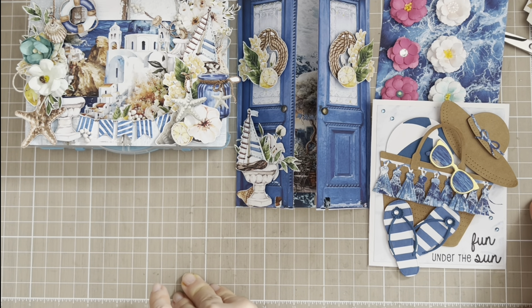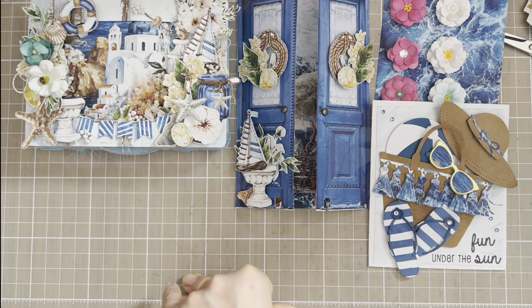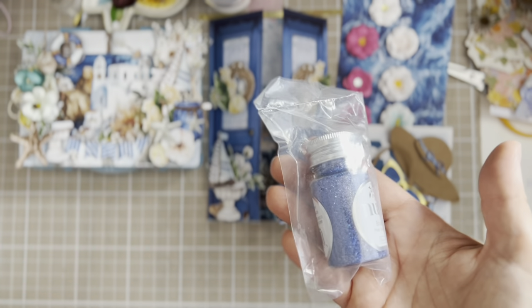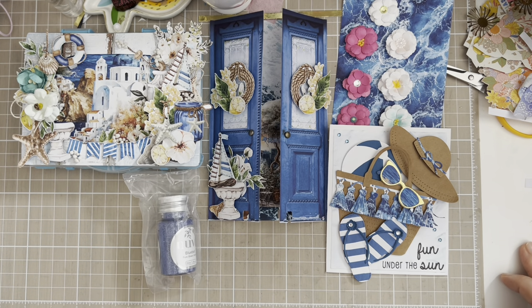We also had to include a treat. They kindly asked us not to give chocolate, which I totally understand — when they announced the swap the weather was ridiculously hot, so obviously no chocolate or candy. I decided to add blue glitter instead, because it goes with the theme, it's beautiful, and she can use it for her future shabby projects.